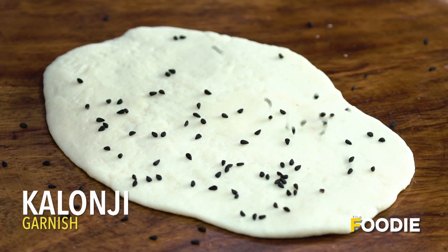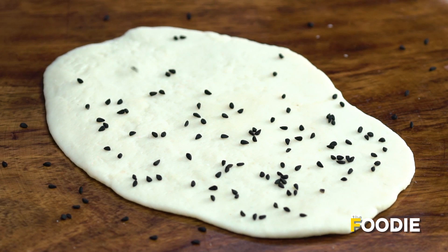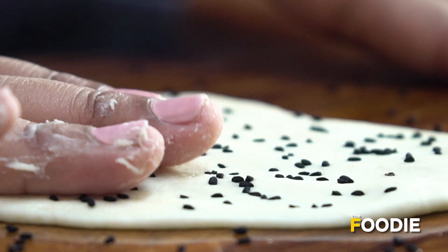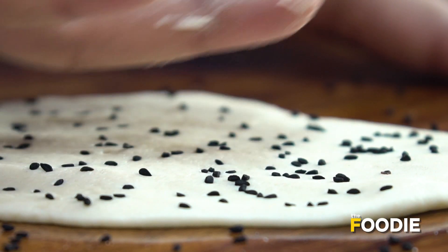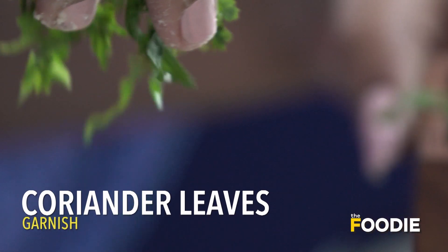Our naan is ready to be topped. We'll take some kolonji seeds and spread them on the naan, pressing them in a little bit so they stick. Then add a little bit of coriander.